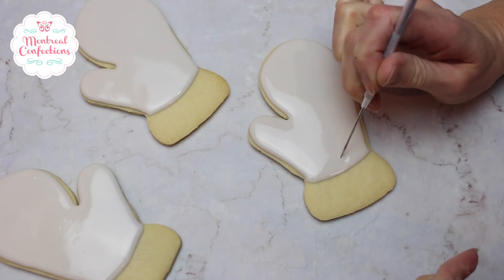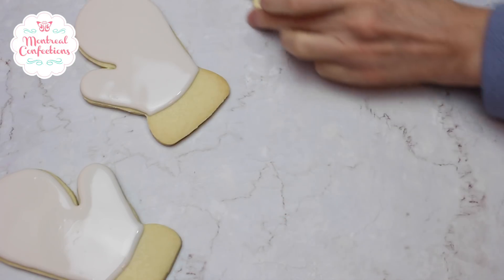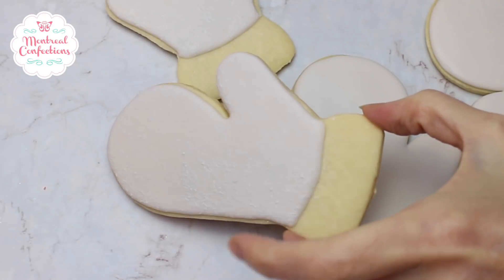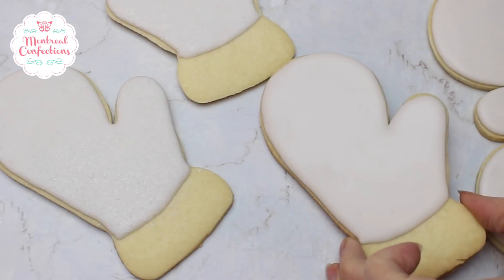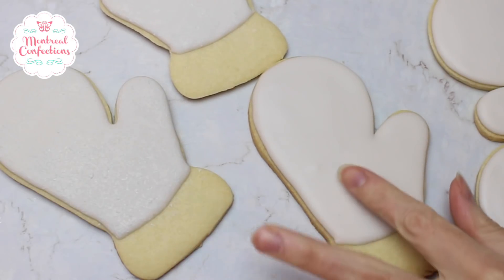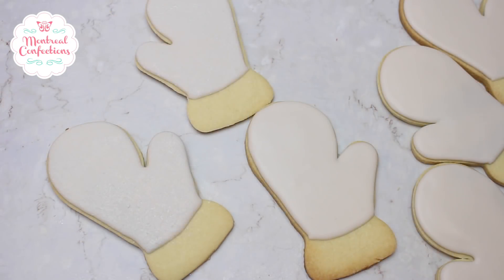Okay, there we go. It's difficult to really show the effect that I'm getting on these mittens, but I want them to look felted. This is super smooth when it's just icing — it looks like porcelain. These are supposed to be mittens, so I'm trying to soften the surface.